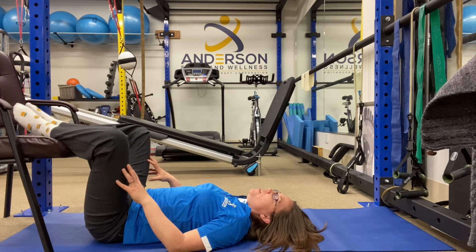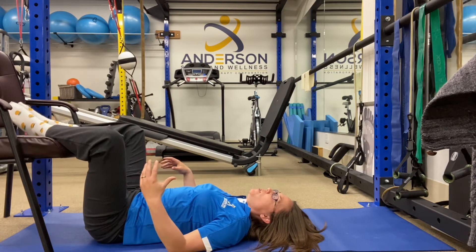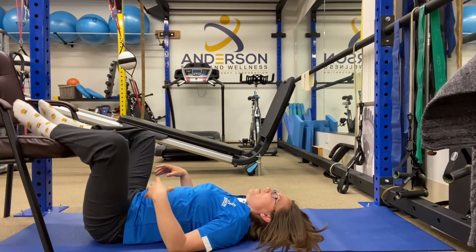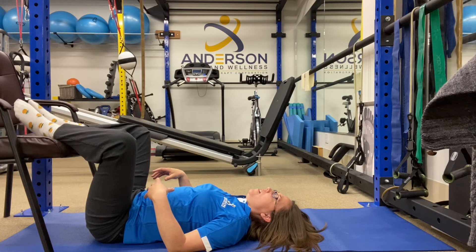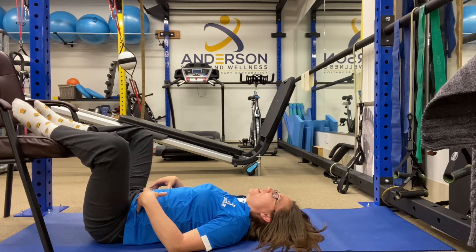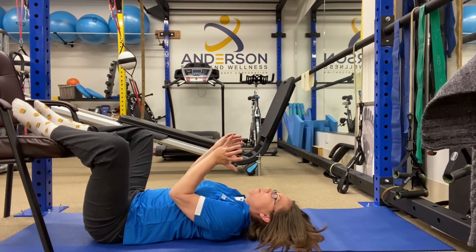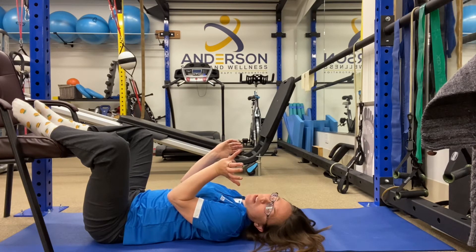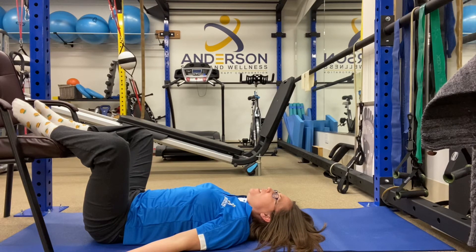We want your knees to flop out to the side, and it should be tuned into what's comfortable for you. The idea, what we're going for here, is your pelvis opening up like a flower. Just take some nice, easy breaths.